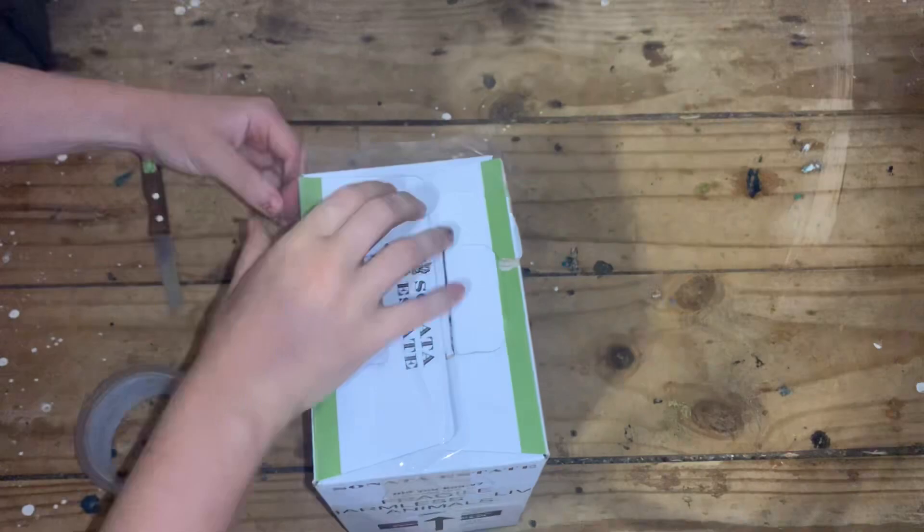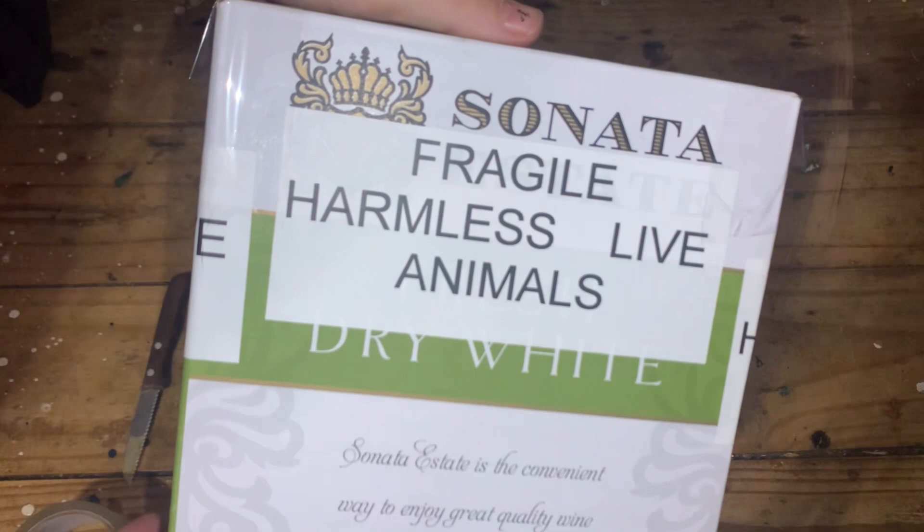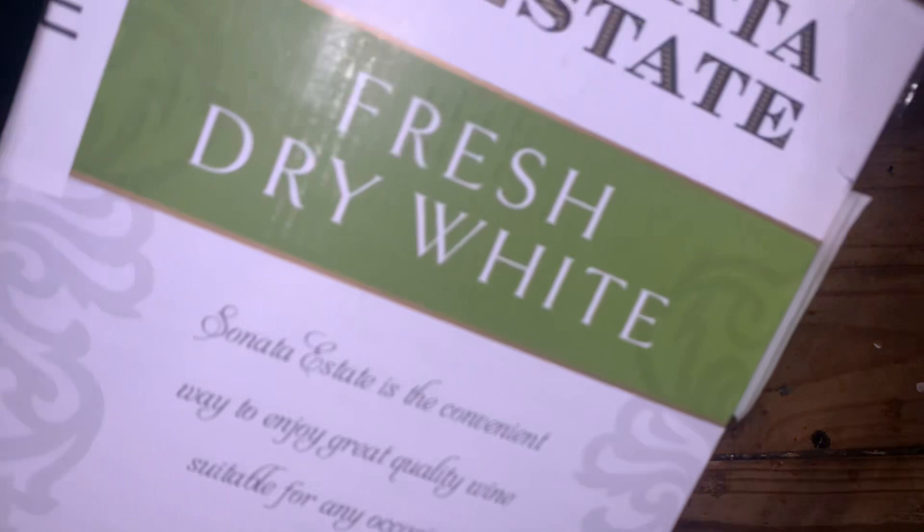I recommend putting fragile labels on at least three sides of the box, and arrows to dictate how the box should stand. Now your stick insects are ready to be shipped out to their destination. But before heading to the post office, please double-check your state and the receiver's state laws to make sure that no permits are required for shipment of live goods. In Australia, the states of Western Australia and Tasmania require permits.